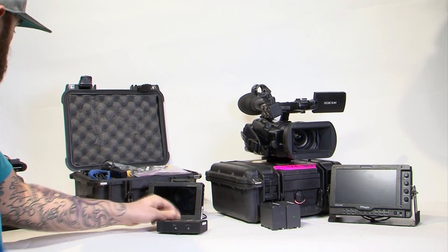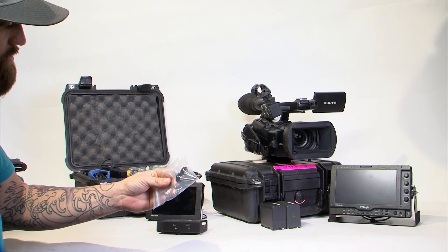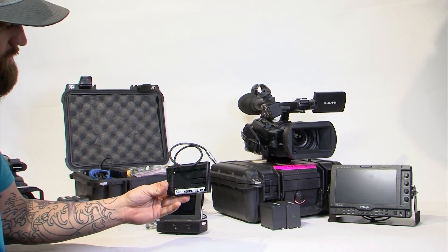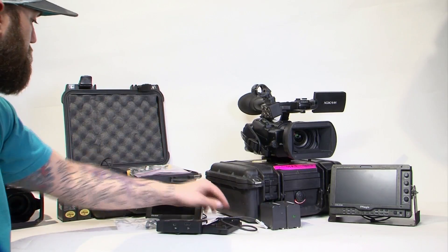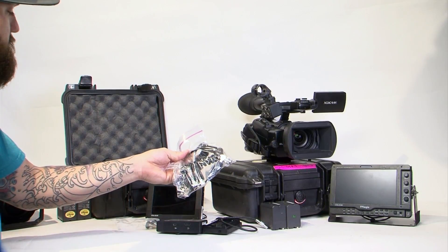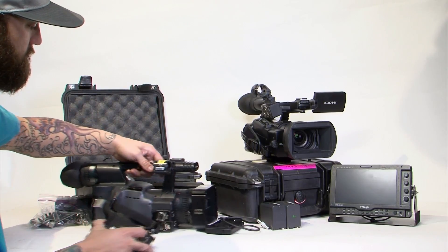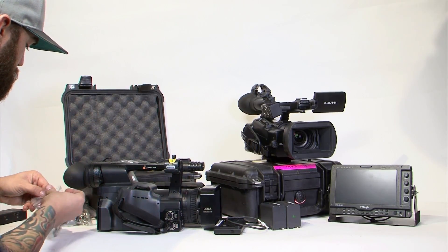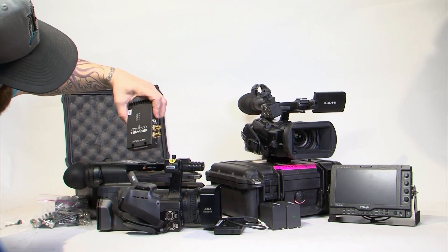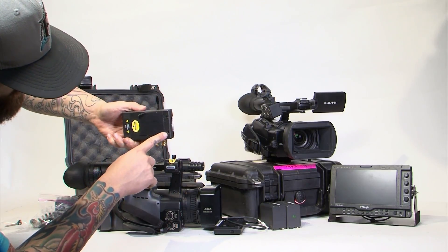First we'll start with the transmitter. With the screws provided, you'll use that to connect the transmitter to the shoe mount on your camera. Make sure you grab a battery plate and you'll need SDI cables, which are also provided in the box. There are two holes at the bottom of the Teradek. One of them has threads.